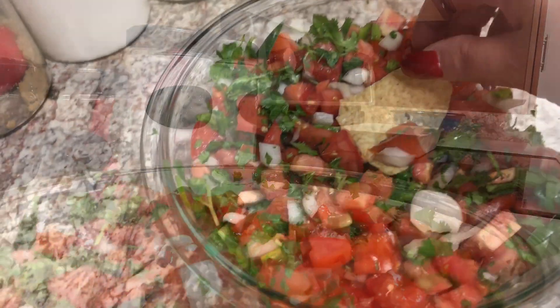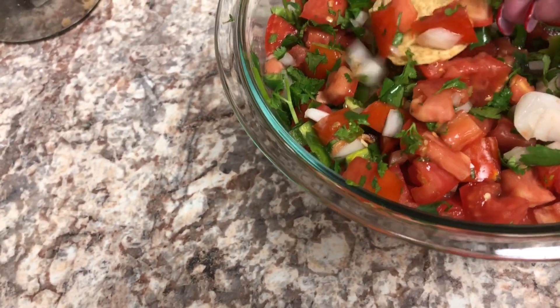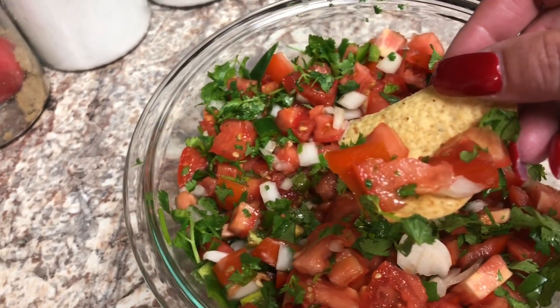The longer it sits, the better it is. And there you go — just serve it with some chips and you have a great dip.